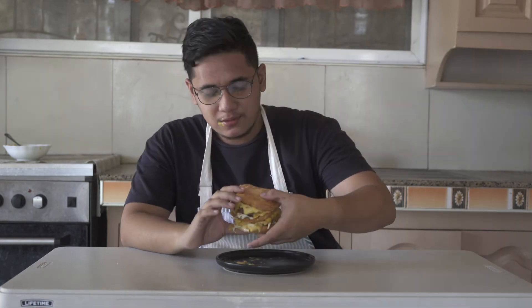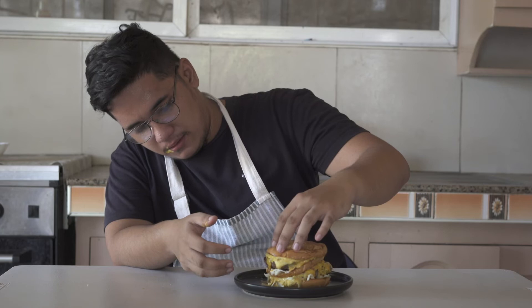Wow. Most of you don't know this, but this is actually my first time making a burger. I don't know if I nailed it, but for me I think I really did. The patty is juicy, the bun is toasted, the condiments are fresh, the sauce — this sauce is it.